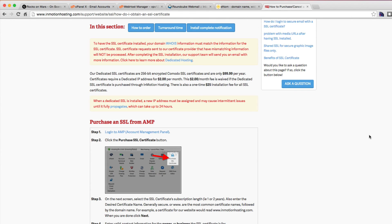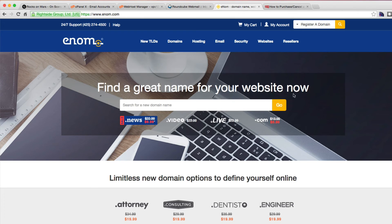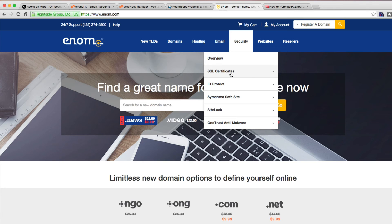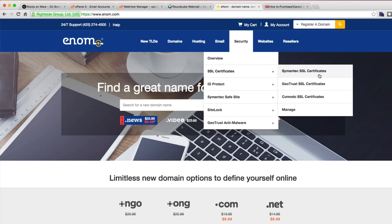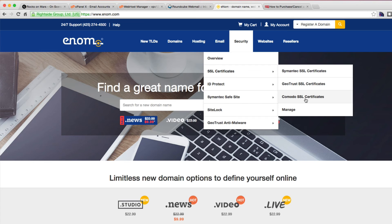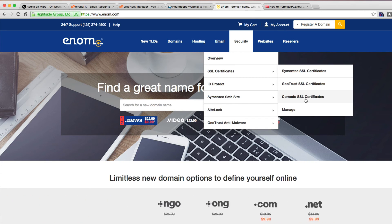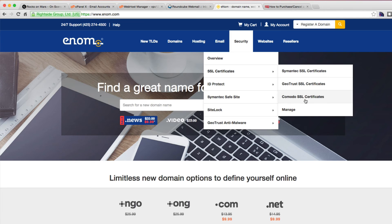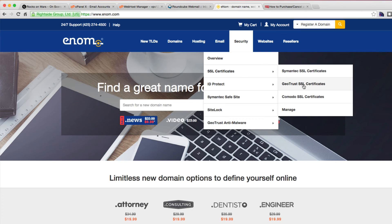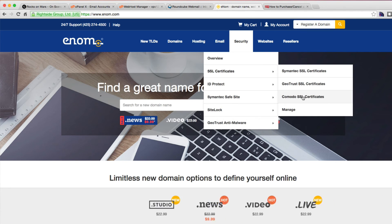You're going to need a dedicated IP address and an SSL certificate. The place I recommend is getting an account at enom. Under security, they have SSL certificates for sale. The one I strongly suggest is the Komodo one — it covers both HTTP and WWW HTTP. Geotrust doesn't, and I find Geotrust certificates seem a little bit slower for loading your site than the Komodo ones.